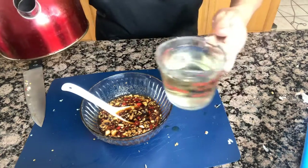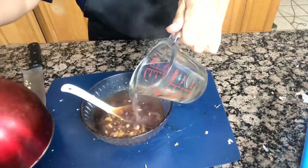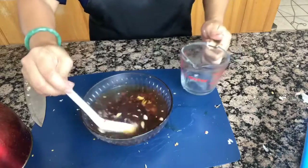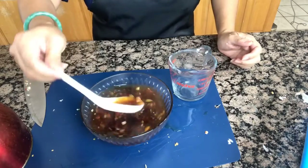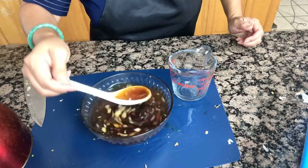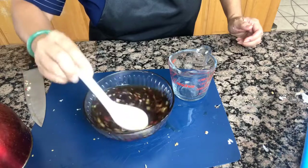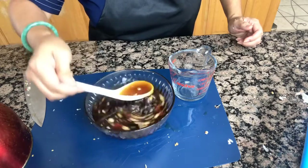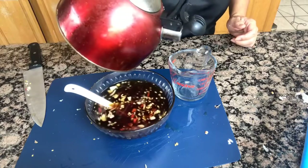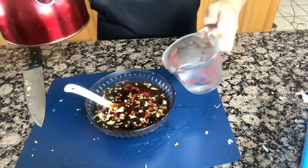One cup of hot water. It's just a matter of your preference if you want it salty or less salty. For me, I like to add a quarter cup of water.